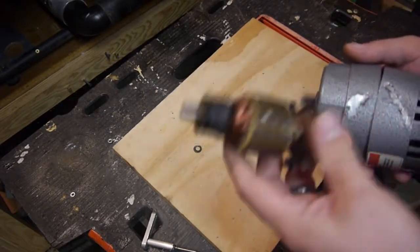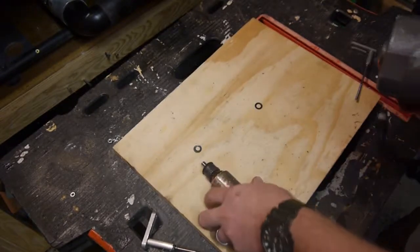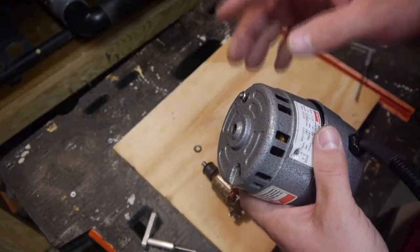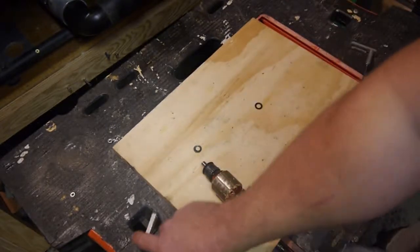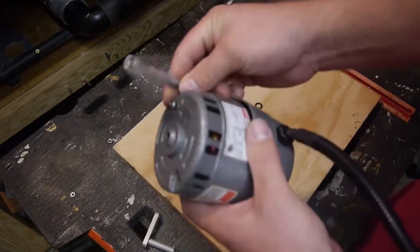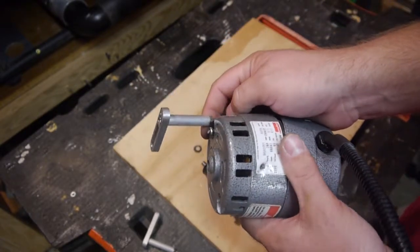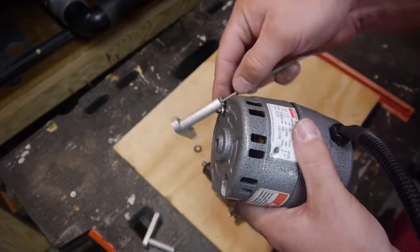I'm not talking about pushing it too hard in steel. I'm talking about when I first purchased this, it came to me broken. These legs were both on here and on the motor. It was shipped to me from eBay, and they were bent.